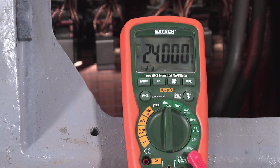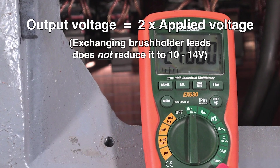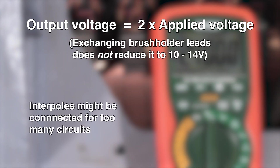If the voltage between the A1 and A2 leads is double what we expect — for example, 24 volts — and exchanging the brush holder leads does not reduce it to 10 to 14 volts, the interpoles might be connected for too many circuits.